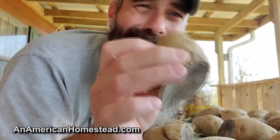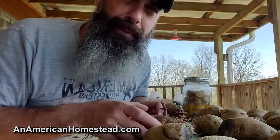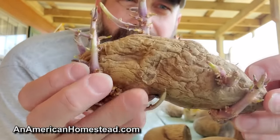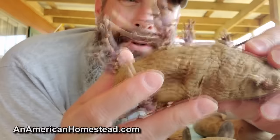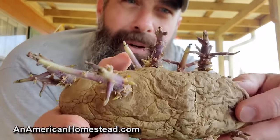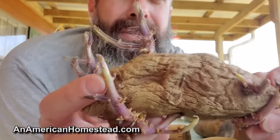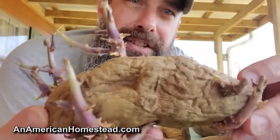There are certain times when you have certain things, and certain things you grow just come to a point where they're just not really edible anymore — not in their prime. Here's a prime example right here: this is last year's potato, and it's long past its prime. No matter how much you tear off, this potato is just not going to be fun to eat anymore. Could I subsist on it if I was starving? Yeah. But at some point you just have to say, you know what, buddy, you're going to be for next year's garden.